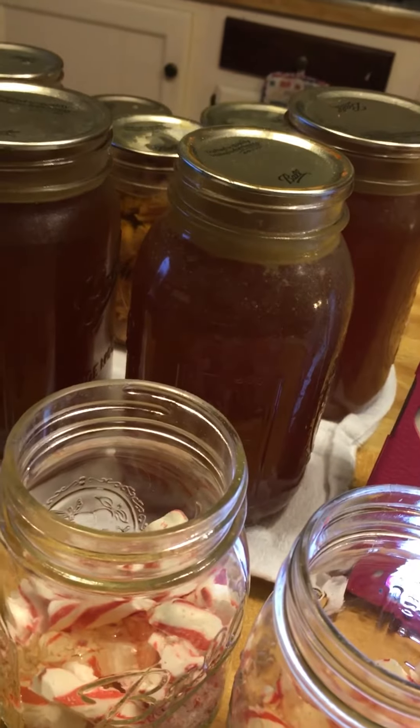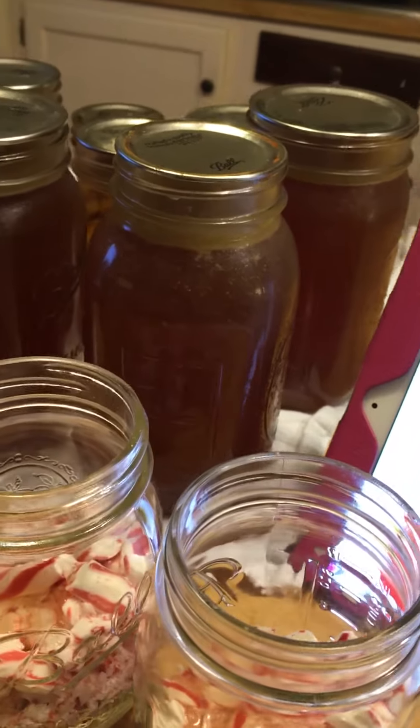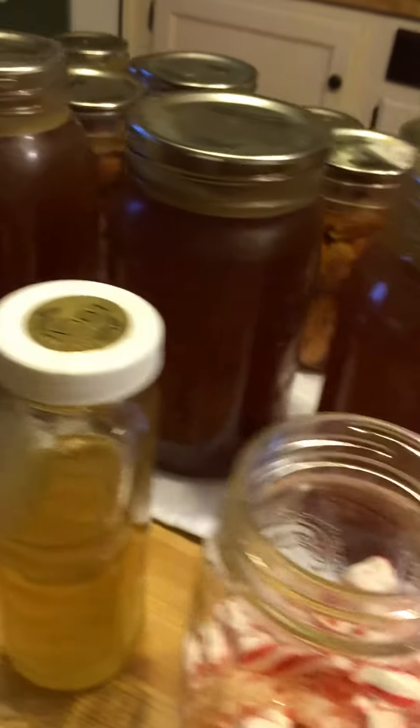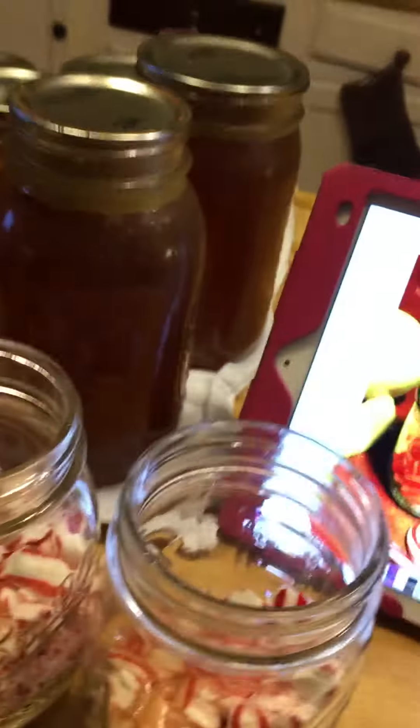Now it says it wants one to two lemon slices — squeeze one to two lemon slices over honey and busted peppermint. I'm just gonna do a glug because I don't know how much that really is. And then I'm gonna fill with my bourbon.